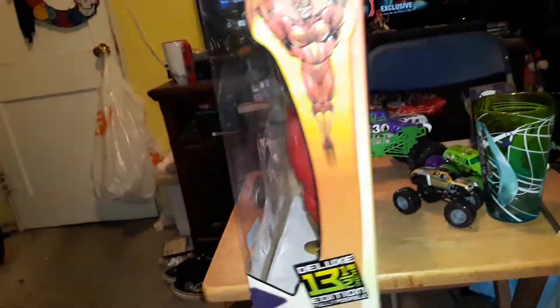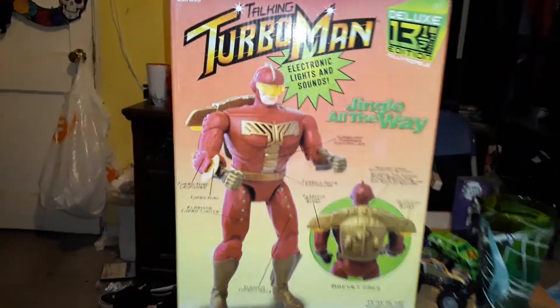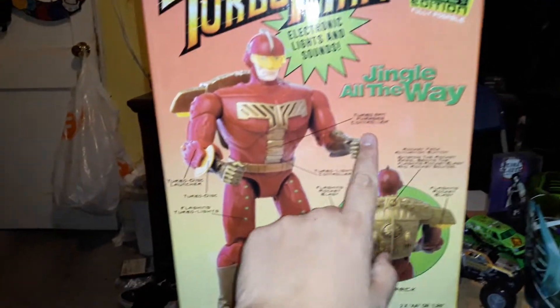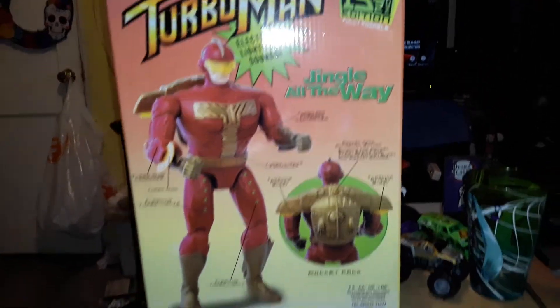Here's the side of the box. Talking Turboman, the deluxe 13 and a half inch edition, fully poseable by Funko. Electronic lights and sound, from the movie Jingle All the Way. Includes: Turboman phrase controller, Turbo Disc Launcher, flashing turbo lights, flashing rocket blast, and turbo lights controller.